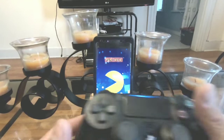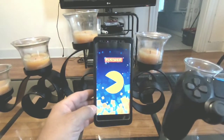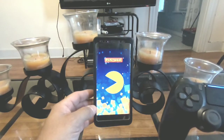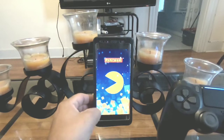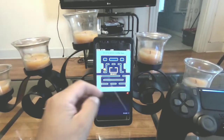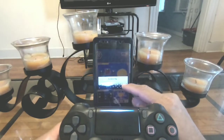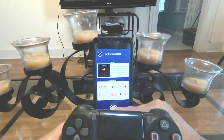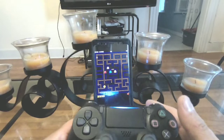I can see the Pac-Man game is on. You have your PlayStation 4 remote — the light is on — and once the game goes on, okay there it goes, hit play. As you can see, the game goes on and you can use your remote.